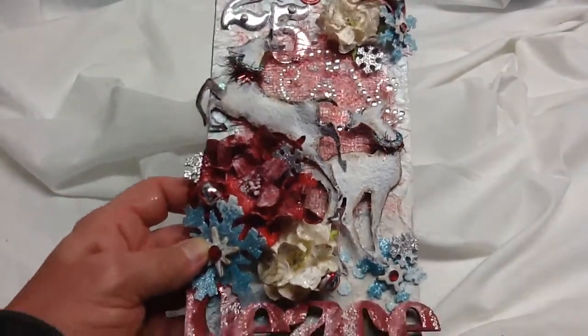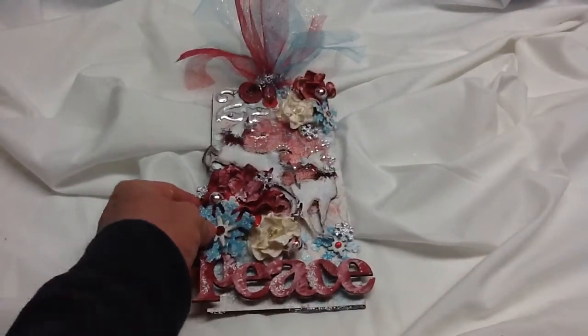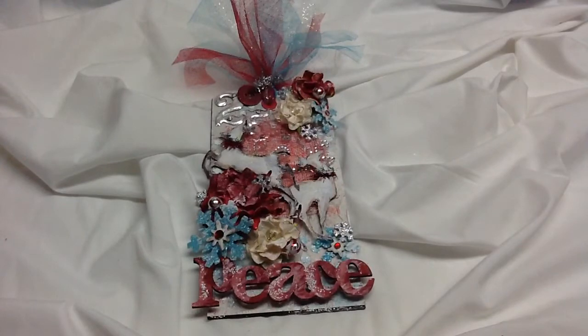So that is my tag for Irene for the Christmas swap. I hope she likes it and it'll be going out soon. Thanks for watching, bye!